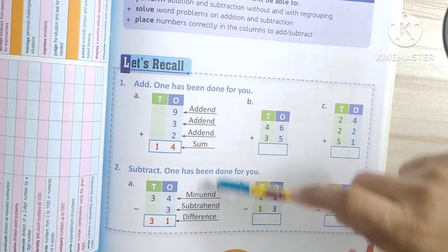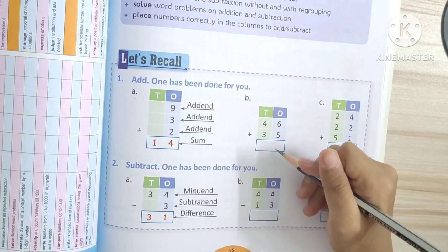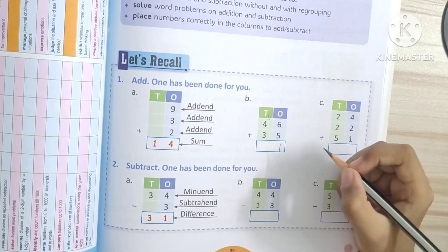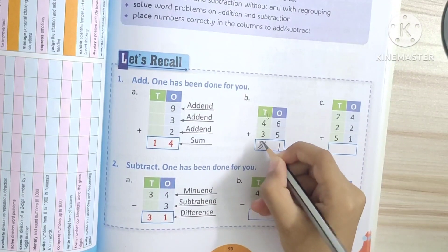Add — one has been done for you, okay? So add this. Good. Next.